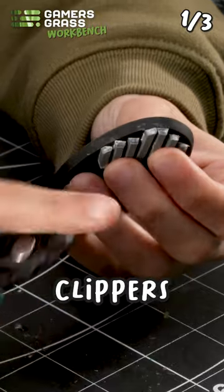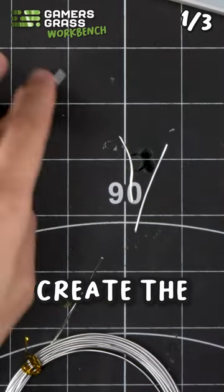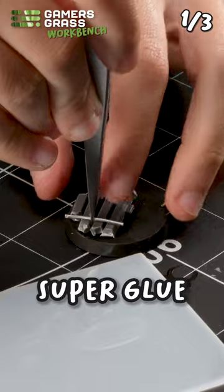For this, use superglue. With some clippers, cut the excess off. Now grab some aluminum wire to create the rail parts, also using superglue to fix them.